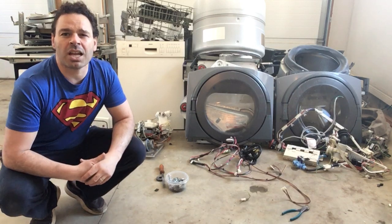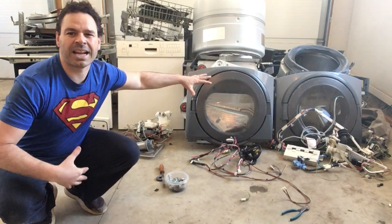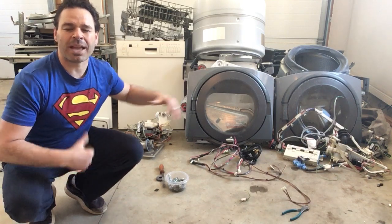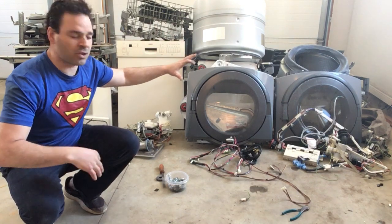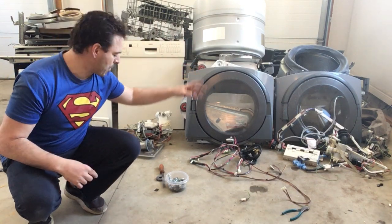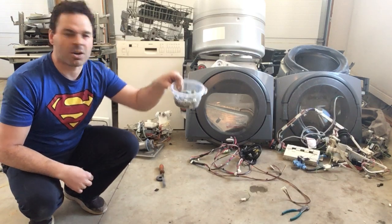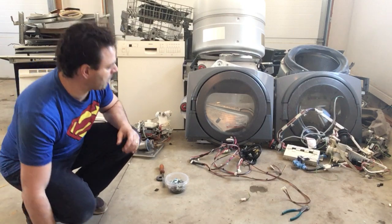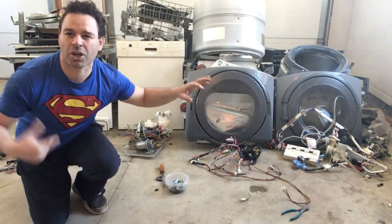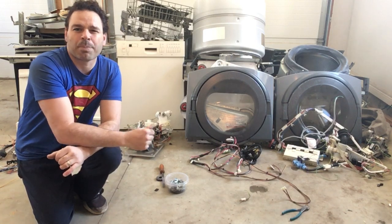I also want to address a question from other viewers: which appliance is easiest to take apart and which one is worth more as scrap? To answer those questions — all of them are easy to take apart. There are a number of bolts and screws, and it took me about an hour and a half to separate all of these items. It will take a little more time to further break down the copper and other items in the motors.